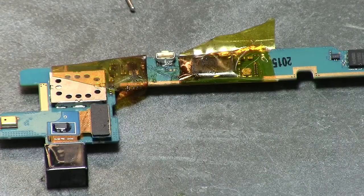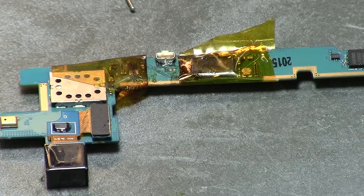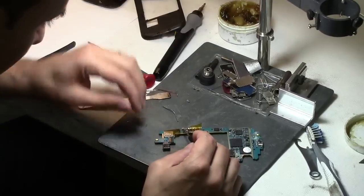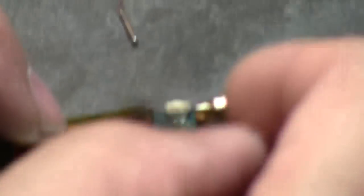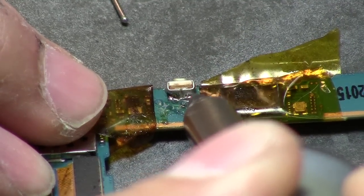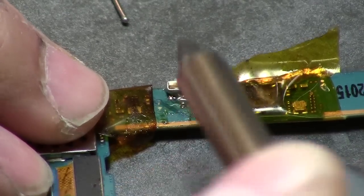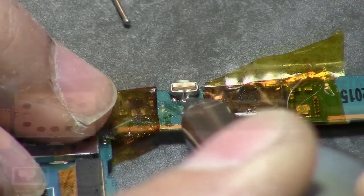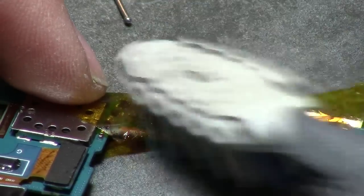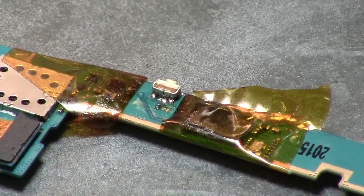Now, if the board is a little bit hot — which it is — the solder kind of gets solid. So always keep adding flux, and when you do that, the solder is going to start moving by itself and just go in and touch the connection. There you go. Clean it and see what we've got. All three connections — you've got to make sure they're not touching each other.